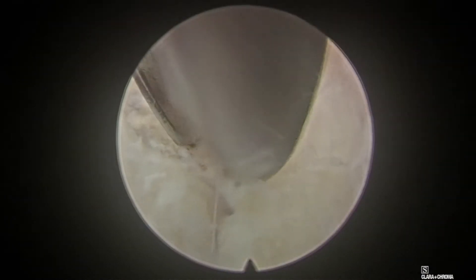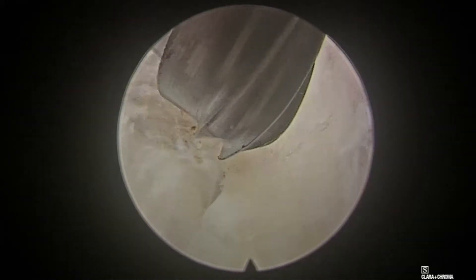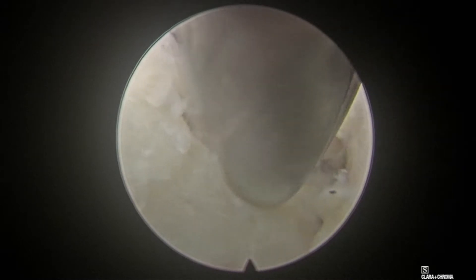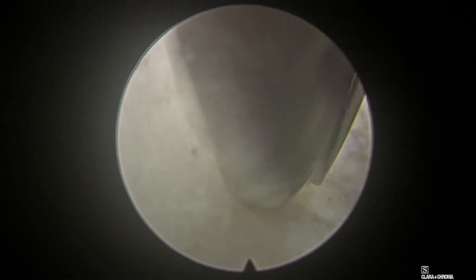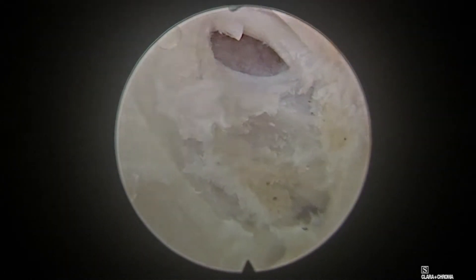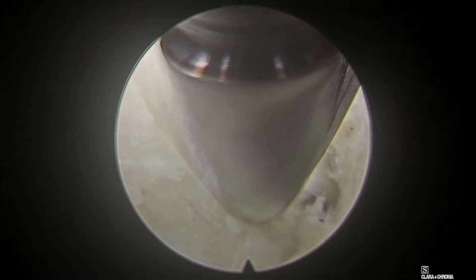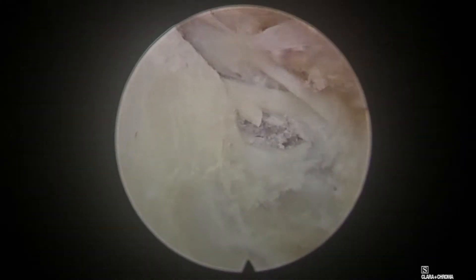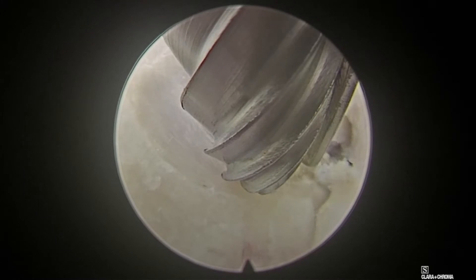Once I start the drilling, the drilling should be very slow and the force applied towards the drill is towards the outer aspect. Plunging is prevented with this type of drill where the force is directed towards the lateral surface. The drill force is always towards the outer side. Now I am drilling the inferior lamina, very carefully confirming the edges of the cones, ensuring I do not drill more.